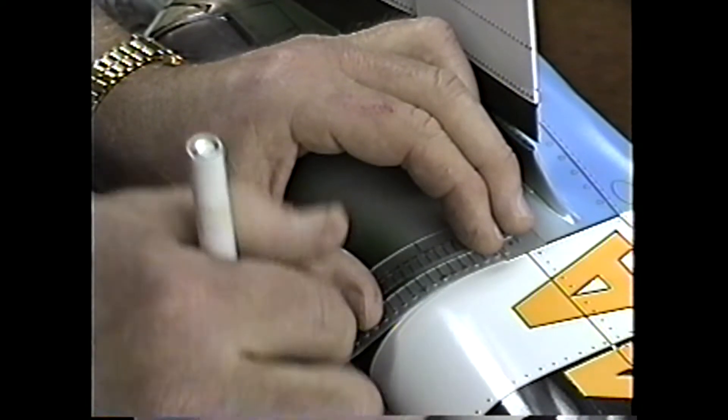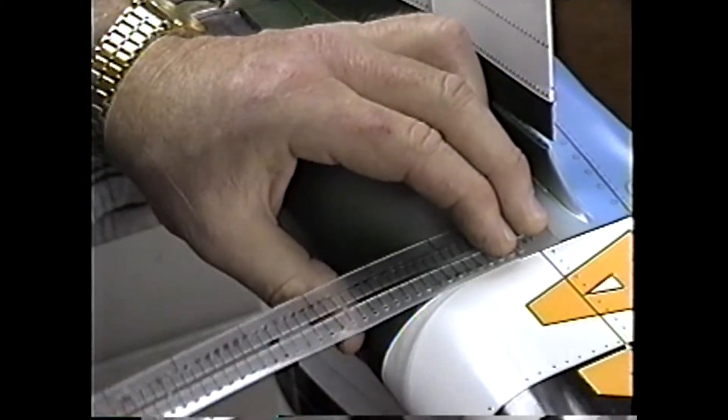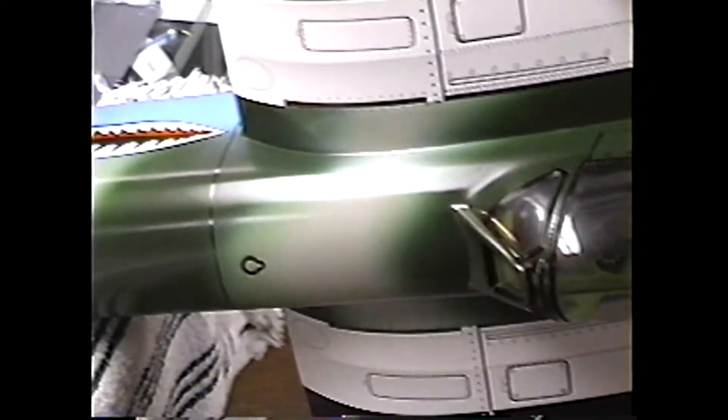I want to line this up. These can add a nice little touch — a variety of riveting and Zeus fasteners together is a nice combination.